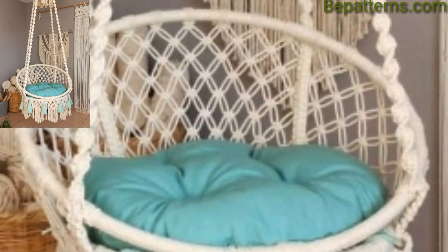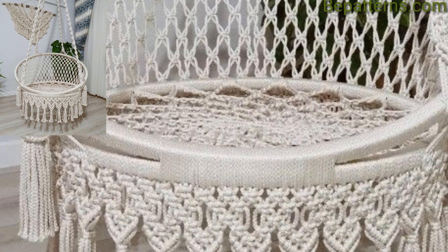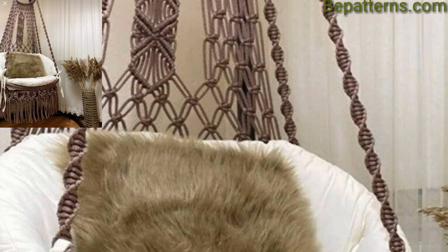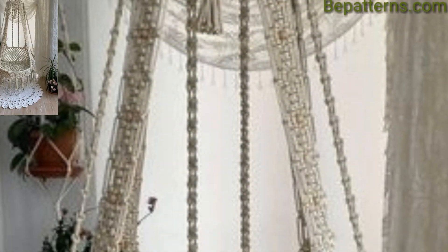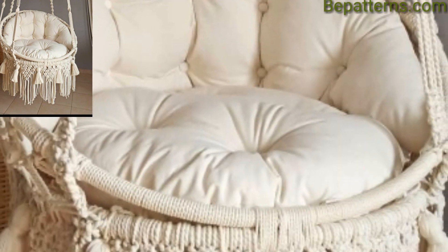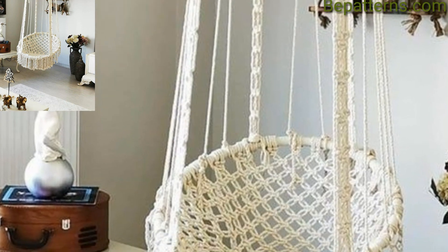Add fairy lights or lanterns for a magical touch. Mix and match different patterns and textures to create an eclectic look — combine a hammock swing chair with vibrant cushions, colorful throws, and mismatched decor items. Embrace a minimalist and inspired design by choosing a hammock swing chair with clean lines, a natural color palette, simple wooden furniture, and cozy knitted blankets for warmth.